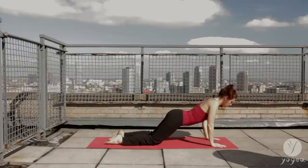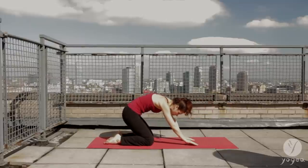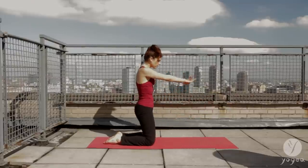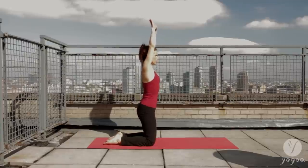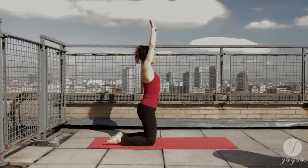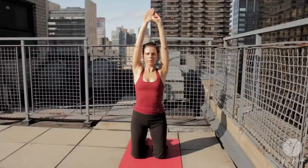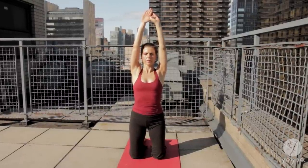Inhale, coming back into child's pose and all the way up into camel pose. Hook your thumbs together and take a round of Kapalabhati — shining skull breath. Active exhalations and passive inhalations. Pumping the air in, detoxifying, oxygenating the brain, purifying. Inflating and deflating the belly.